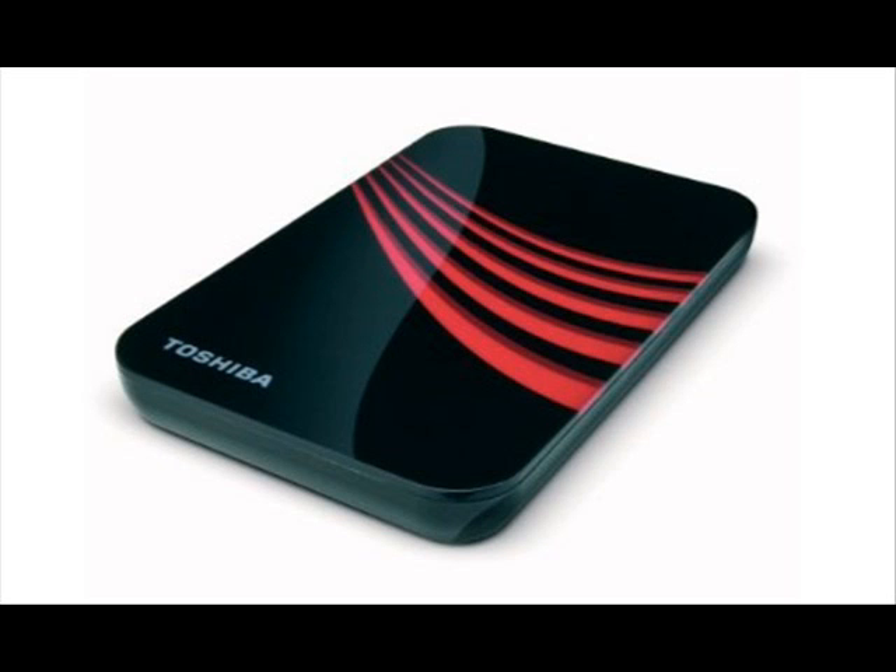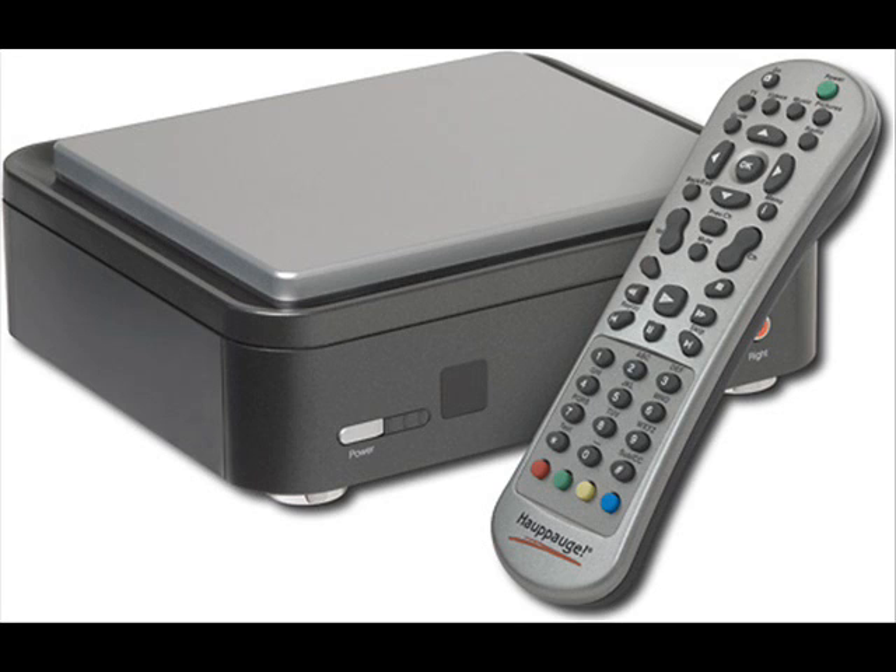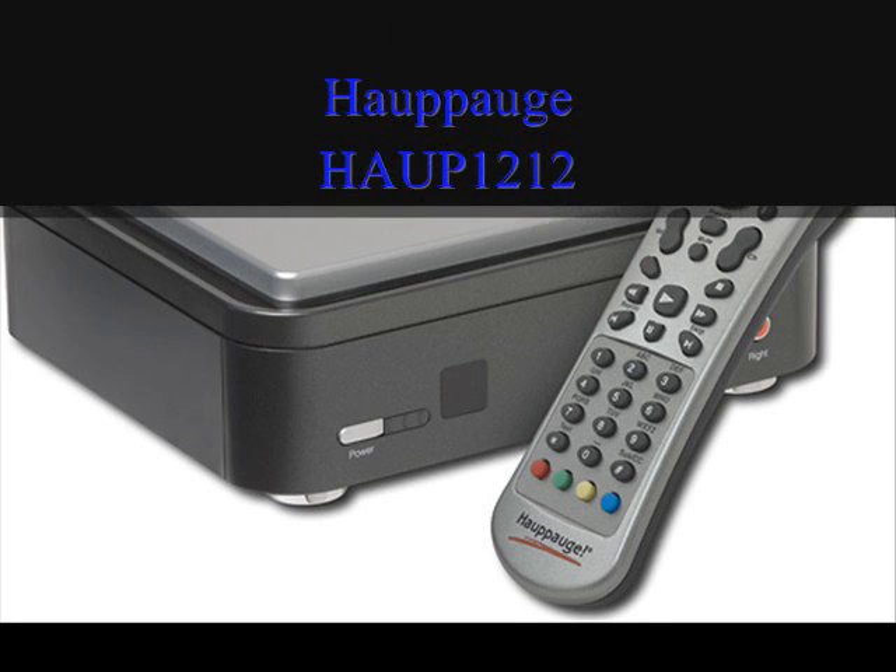I do have an external hard drive — a Toshiba 250 GB — where I store all my stuff. I've also seen an HD capture device online. I'll show what it is and put the manufacturer info up. It can copy in high definition and can actually create AVCHD recordings, which are what Blu-rays are based on. It looks pretty cool but it's about $300. You definitely need a higher processor than what I have — mine is only 1.8 GHz on a three-year-old laptop. You'd probably need around a 2.2 or 2.4 GHz to maximize this HD video recorder.